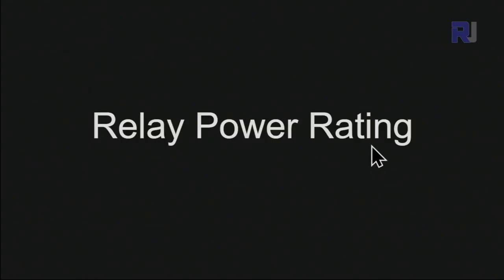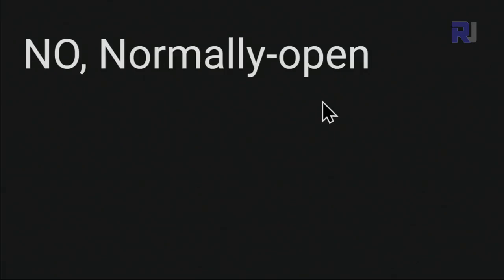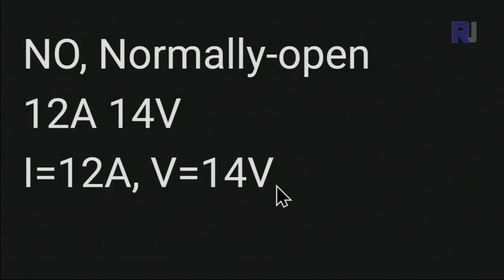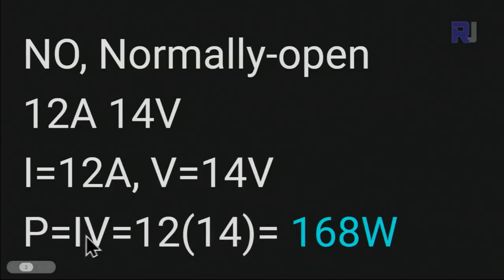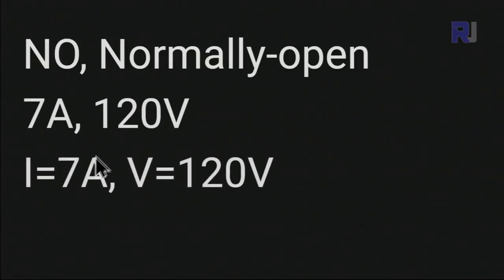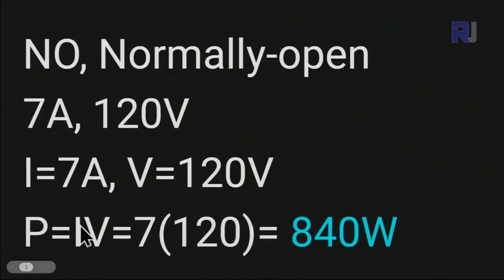Now let me talk about the relay power rating. The relay is rated normally open (NO). For DC: 12A at 14V, so P = I × V = 12 × 14 = 168 watts. For AC: 7A at 120V, so P = 7 × 120 = 840 watts. In any case, respect the relay rating — exceeding it is hazardous and could cause fire.